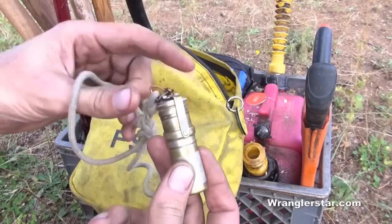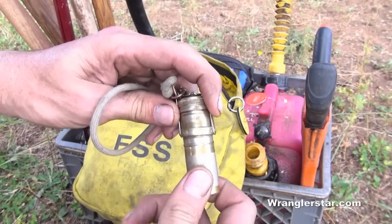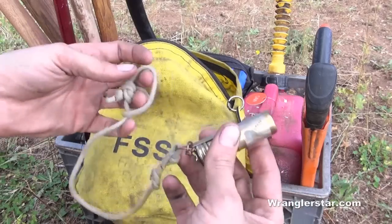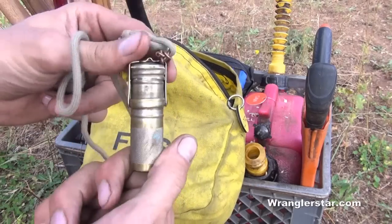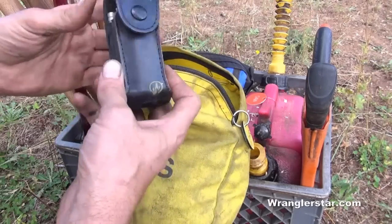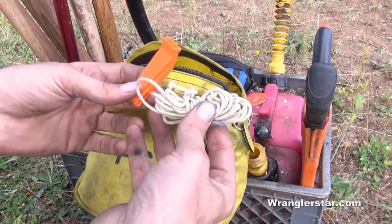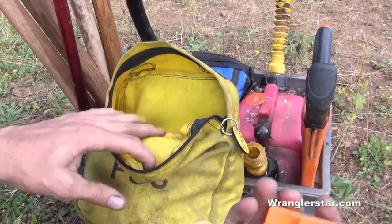I keep my granddad's old match container with waterproof matches. He always carried it with a string through a belt loop — he always put a lanyard on things before lanyards were cool. I also keep a Leatherman Wave multi-tool in here. I'm not saying you have to have all this stuff, just comparing notes. Also a little piece of cord and a whistle.